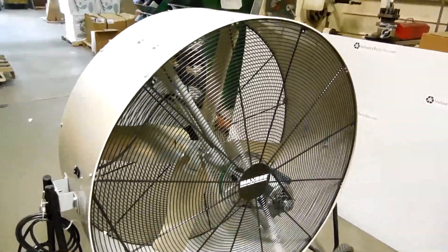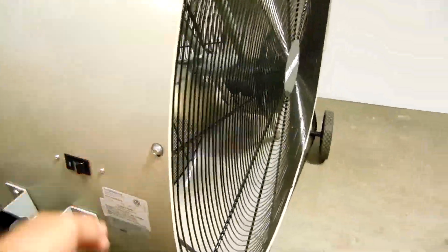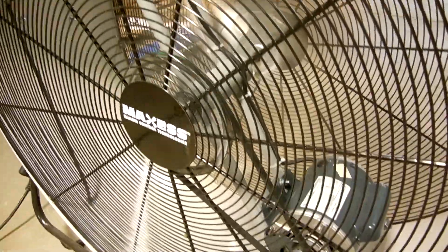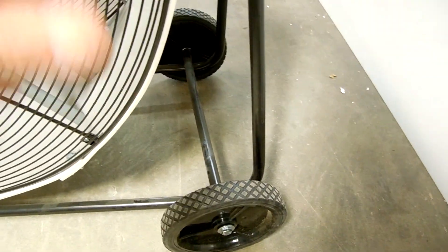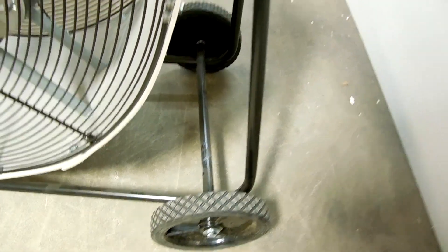Here we have the Maxxis 48-inch portable fan — we'll fire it up. As you can see, the frame is a little tweaked there, causing this axle to be a little crooked.